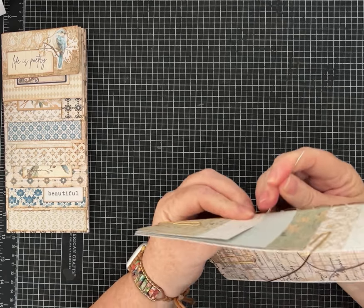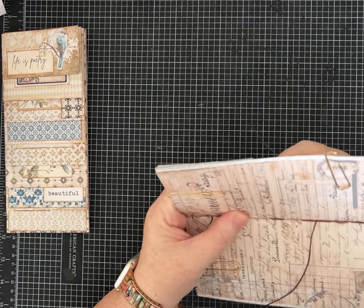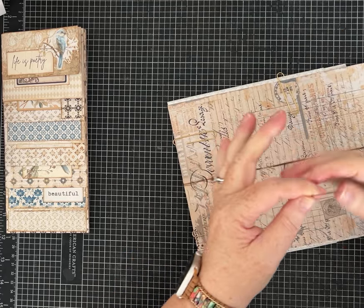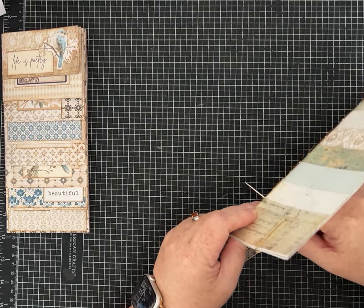Don't panic — or you can pull your string out and do it again, that always works too. Keep your paper clips on so that if you have to do that, your papers don't move around on you. I'm working my way all the way up to the top.